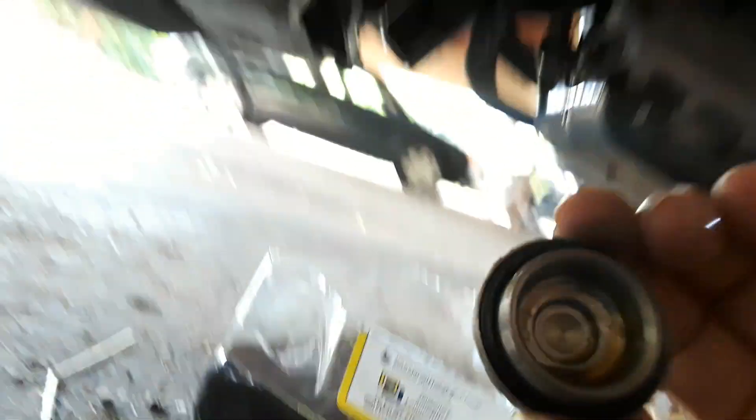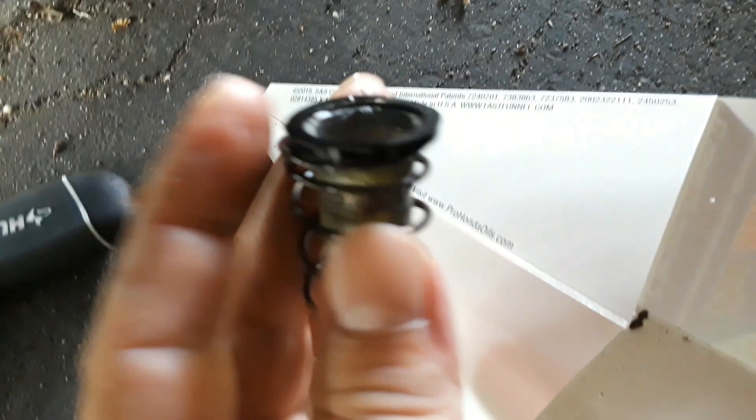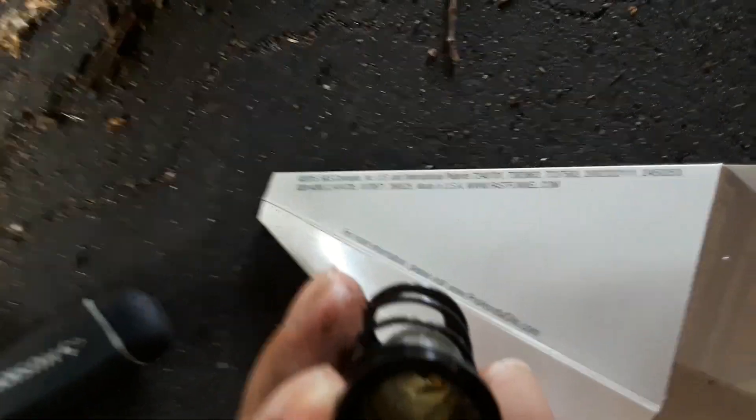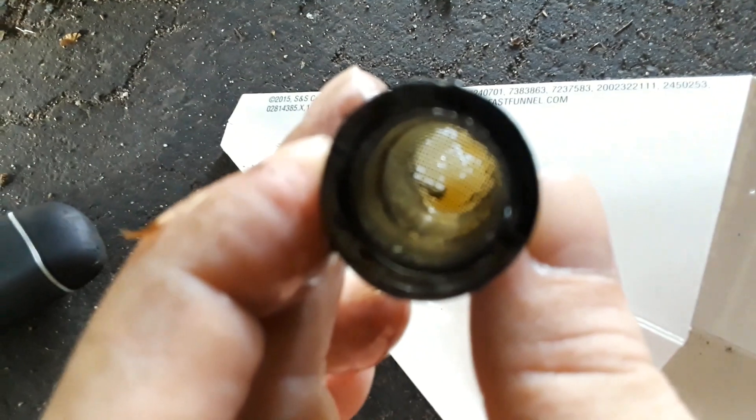There is a rubber ring around that — you want to keep that there. Then there's the spring. You pull the spring out and there's the screen. This is the screen — looks pretty good. You look down in there — that's just the oil.